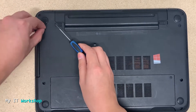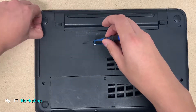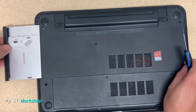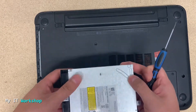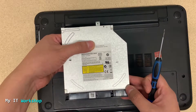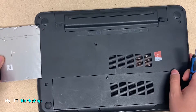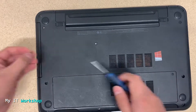Allow me a few more seconds to get the screws out — and there we go. The way you take out the optical drive is very easy: very gently, you pull it out, just like that. You can notice it's not exactly the same model as the replacement we're going to put in, but that's not really a problem because they are compatible.